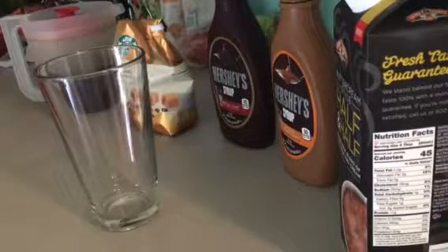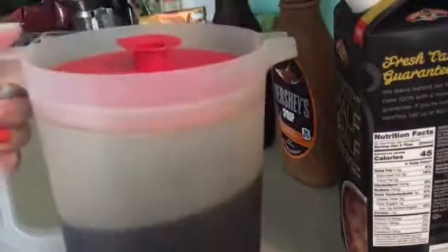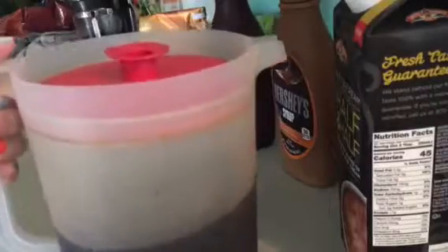Quick video on easy delicious iced coffee. Start by brewing Starbucks coffee — I just brew it in a regular coffee pot and then it fills this Tupperware container that my great-grandma gave me. I just know it's Tupperware. So once you refrigerate it, probably overnight, you're ready to go.